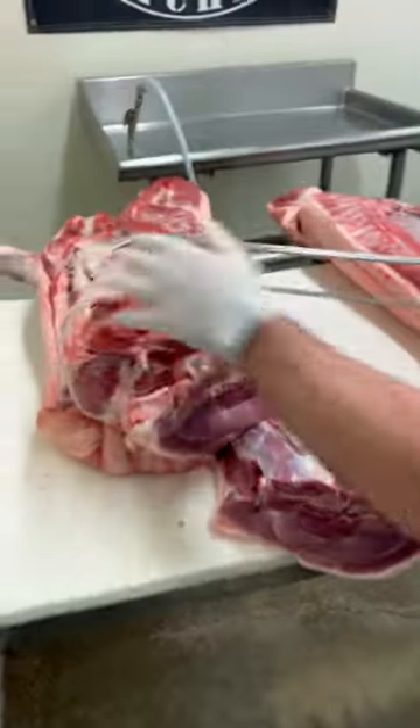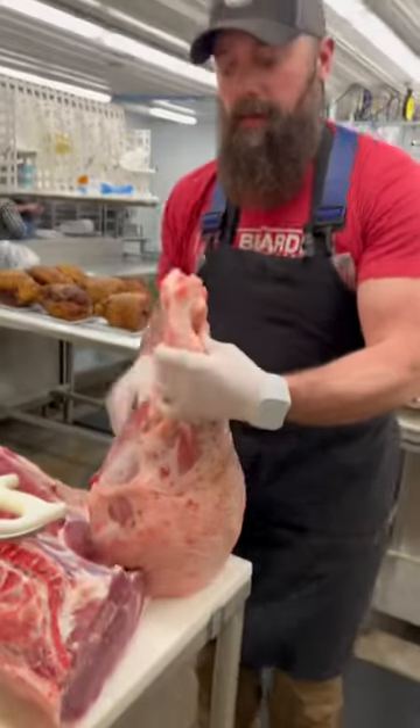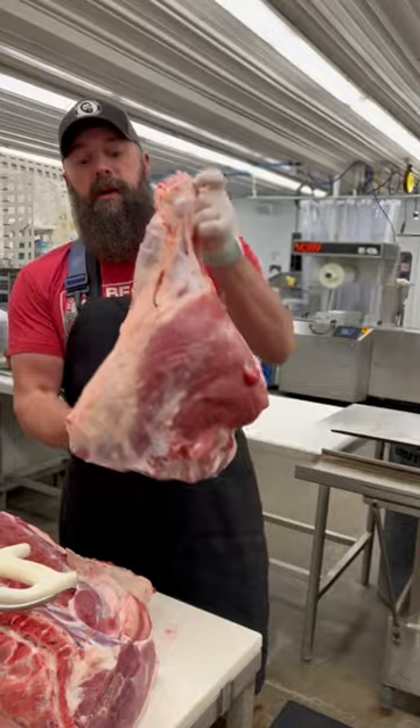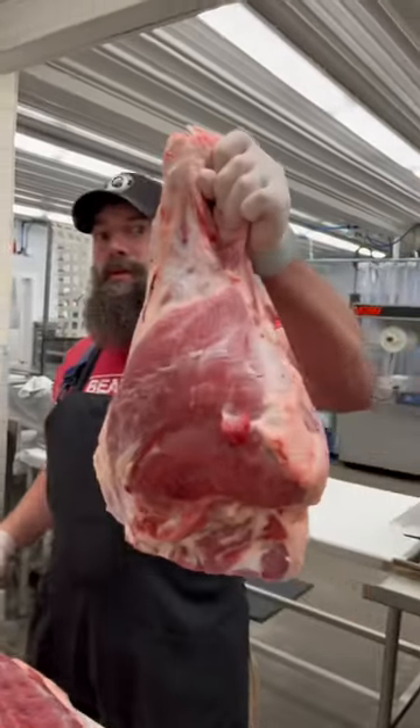We remove the tailbone, cut the hock portion off, and there you have what is the beginning of a hickory smoked pork ham.